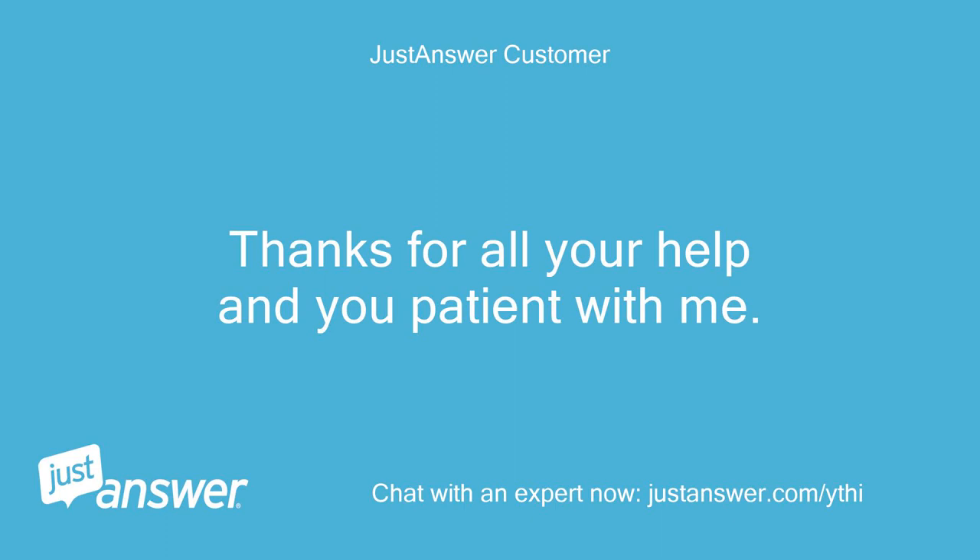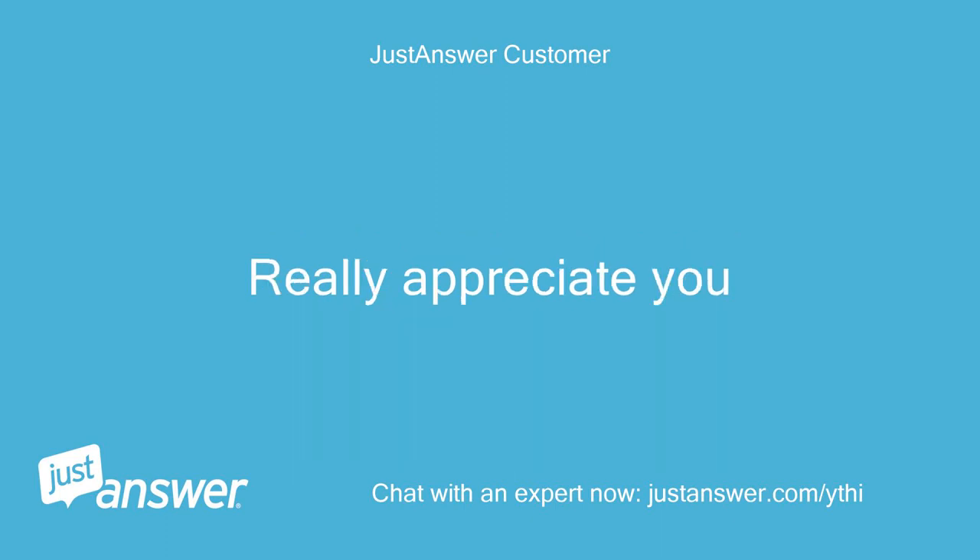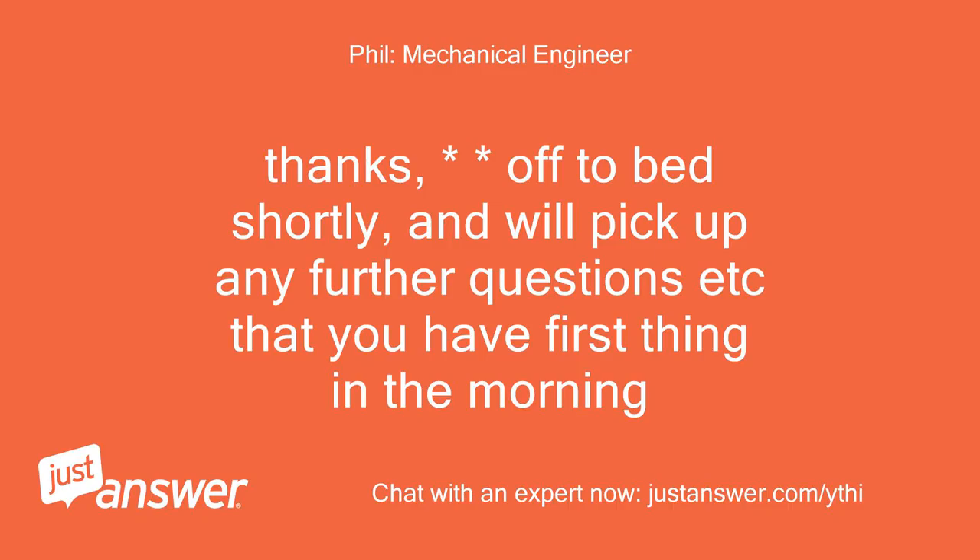Thanks for all your help and for being patient with me — really appreciate you. Thanks, off to bed shortly, and we'll pick up any further questions that you have first thing in the morning.